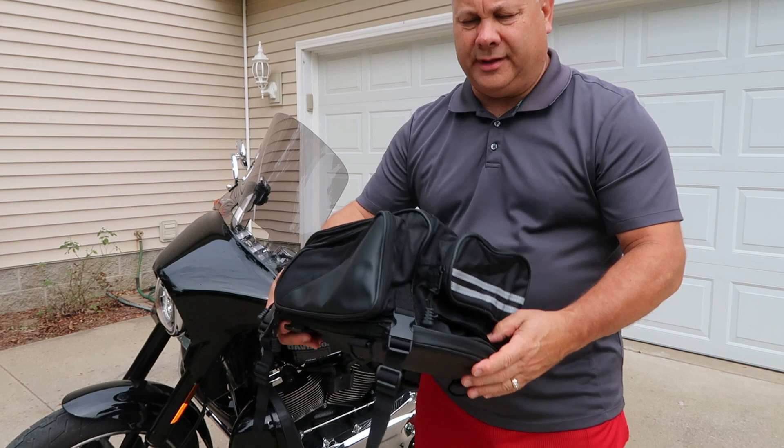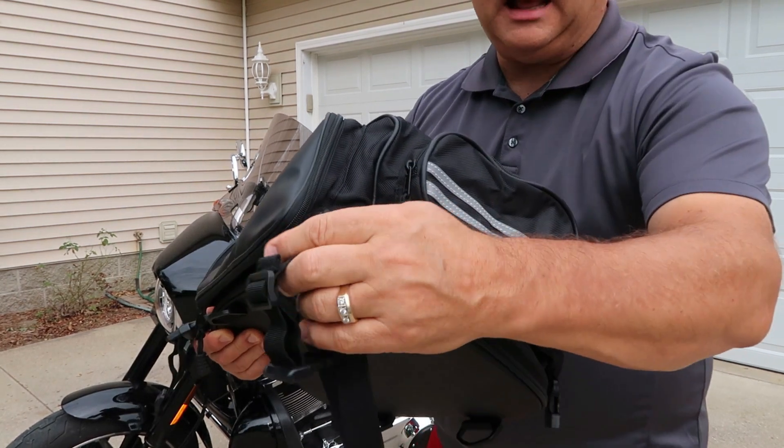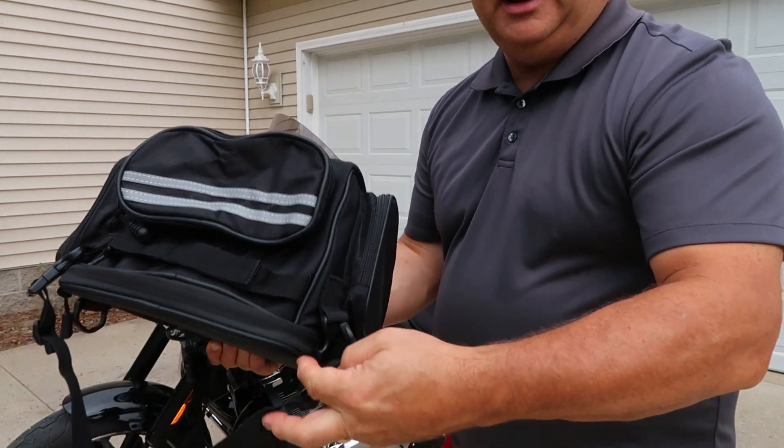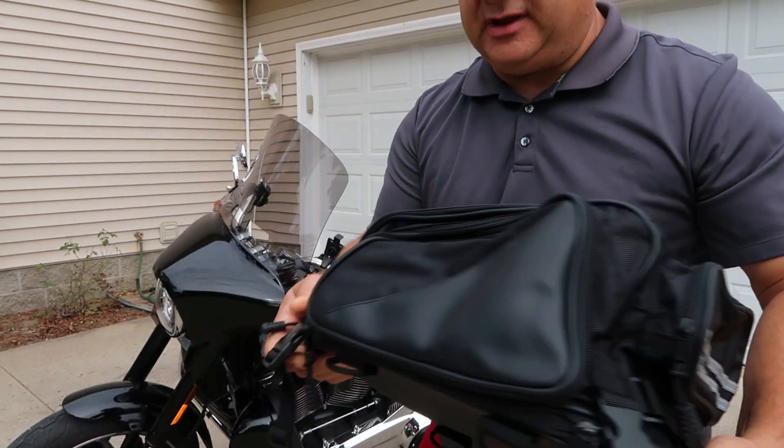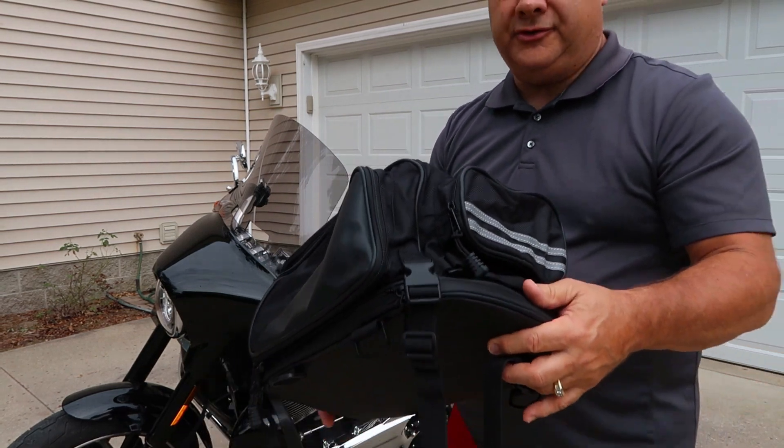The tail bag comes with two of these double-buckled straps. It's got a buckle on one end that loops around and buckles into the other end. It's got two of those, and that's what I'll be using today to install it on the motorcycle.